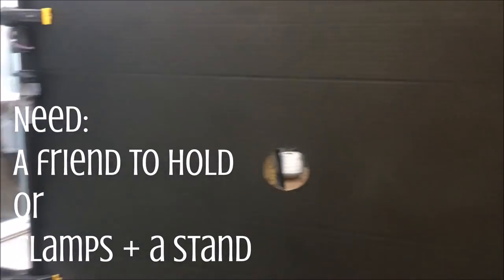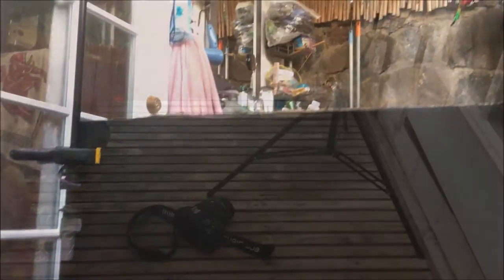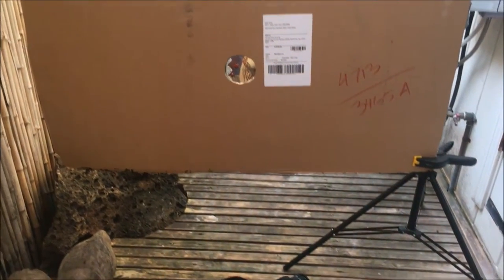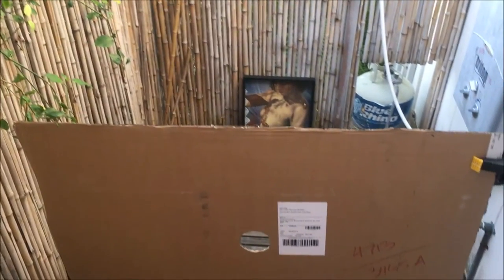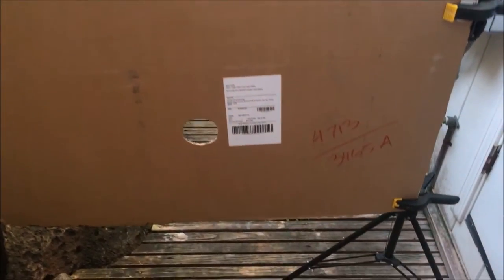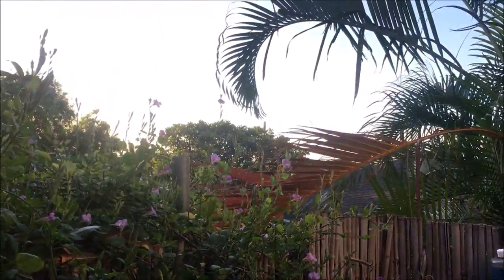For this final step you're going to need either a buddy to help you or some clamps and a stand. I have a couple of clamps and an old light stand, so I was able to set up my cardboard — you definitely need to do something like this because you won't be able to hold it steady and still take a clear photo. Just take your camera, stick it through that little hole, and take photos of your shiny art. Make sure your camera is parallel to the angle of the artwork to keep glare down.